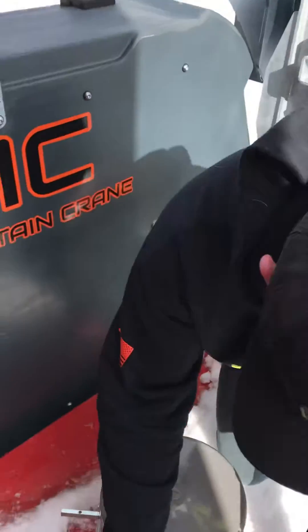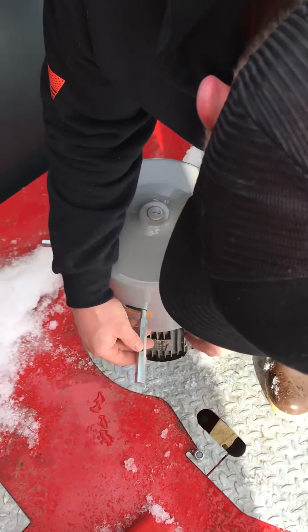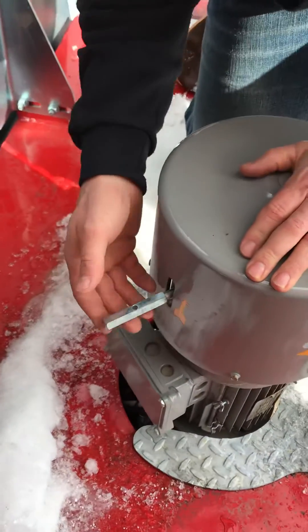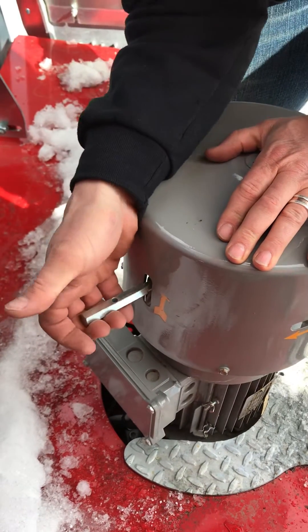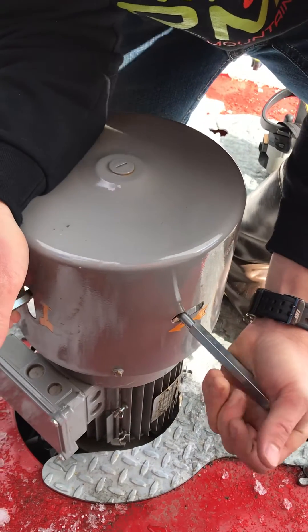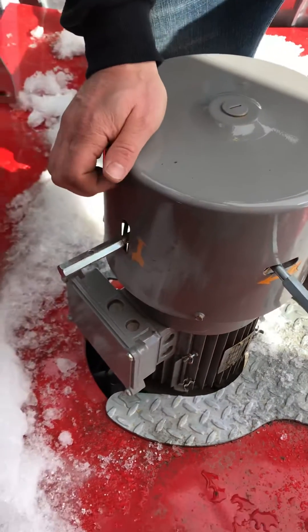What you're gonna do is these are gonna be bolted on right here. You're gonna take them off and screw both of them into there. Short one goes over here. You're gonna first lift up on the up and push over on that one. And now the crane is in a weather vane.